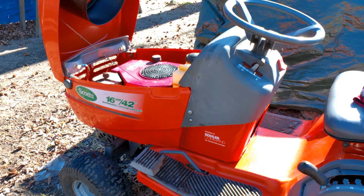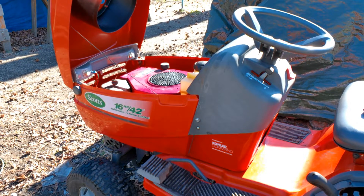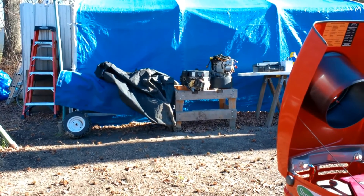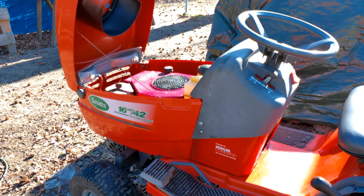We did an engine swap on this tractor — it's a 1998 Scotts lawn tractor. The old engine is sitting over on the workbench and we got this one in. I told you about that process in the previous two videos. The only remaining issue to be resolved: it's running good, it's a nice engine, it's going to work perfectly for this tractor. But I was unclear about the charging system and we need to talk about that today.